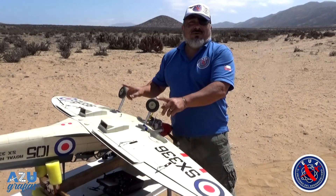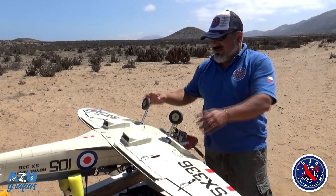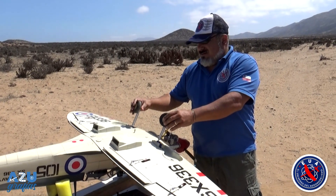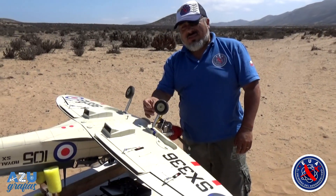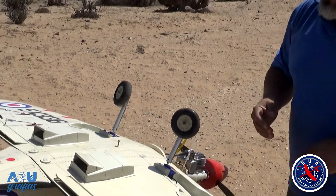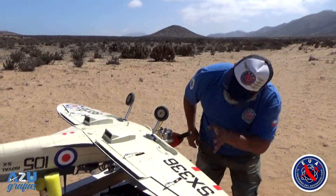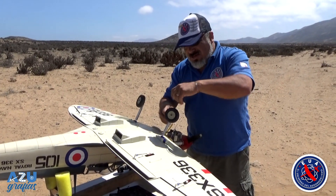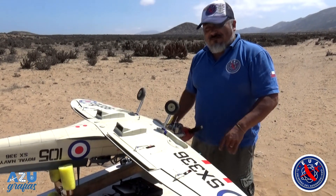Este fue el problema con el primer intento de despegue: por alguna causa, el tren se giró. Lamentablemente, no estaban muy bien apretados los pines de sujeción, lo cual fue un error mío. Afortunadamente no tuvimos mayores problemas con el avión, salvo un poco de daño en la cabina. Voy a soltar esto, ponerlo en su posición oficial y esperemos que no se vuelva a girar.